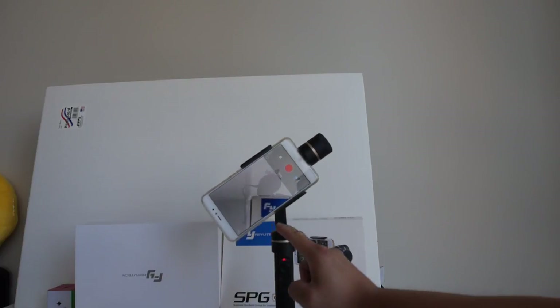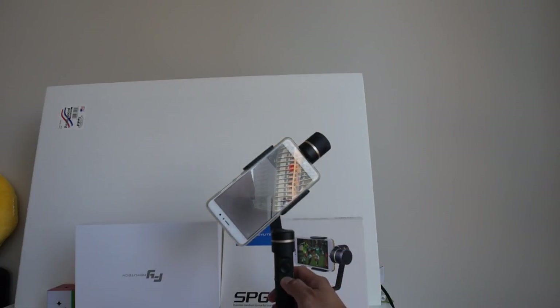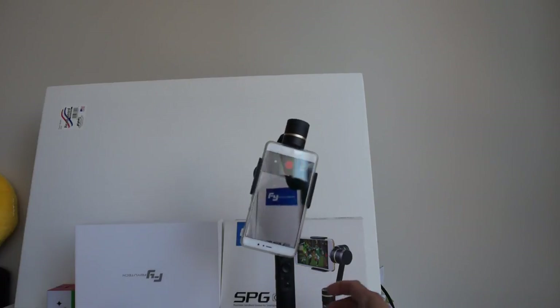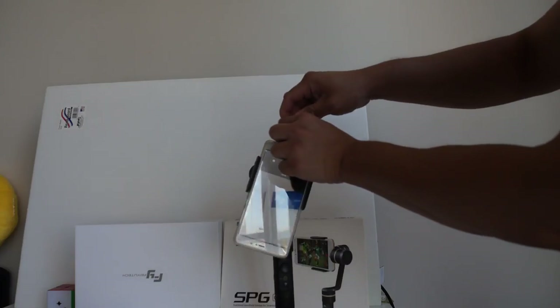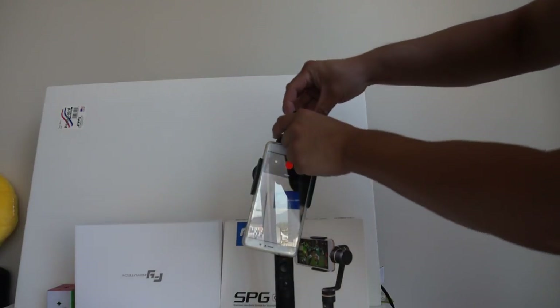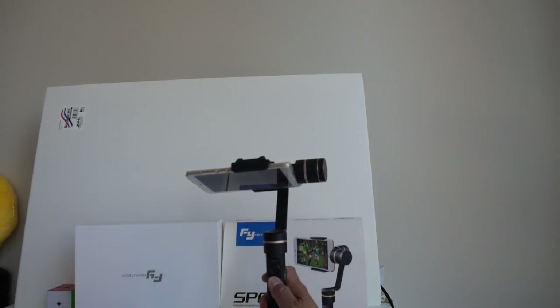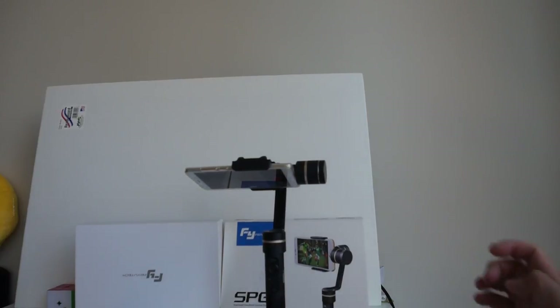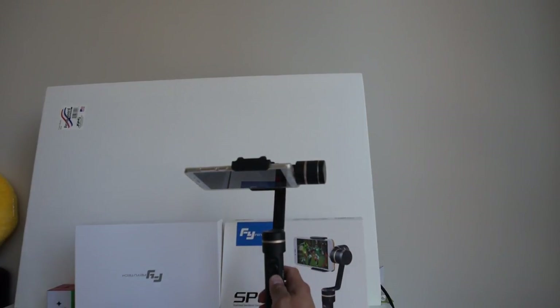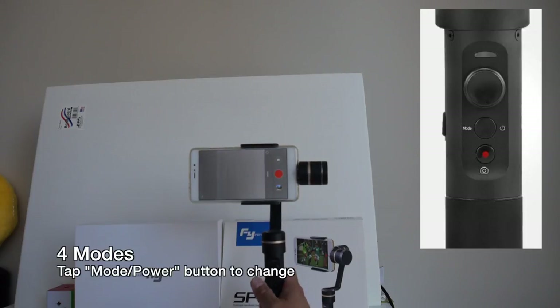To turn it on, all you have to do is hold down the power button. If you notice the smartphone is tilting to the left, that means your counterbalance isn't correct. Here I have the lightest counterbalance on and the phone is just too heavy, so it tilts to the left. I'll take the default counterbalance off and put the heavier one on. With the proper weight on, you can see that it automatically levels out even before turning it on, and when you hold the power button it should stay level — that's when you know it's properly balanced.